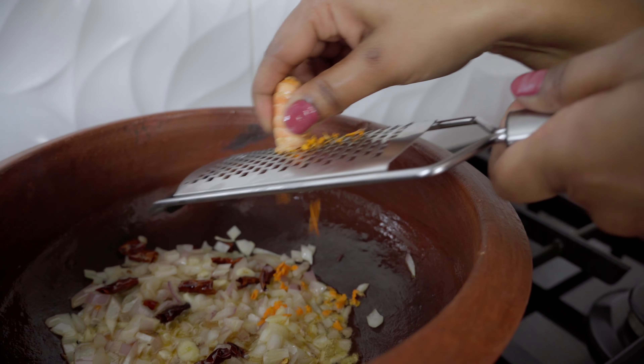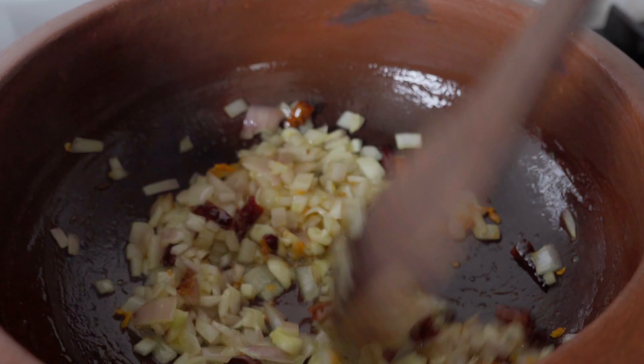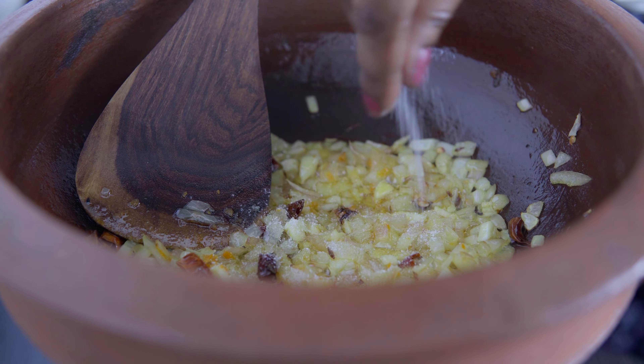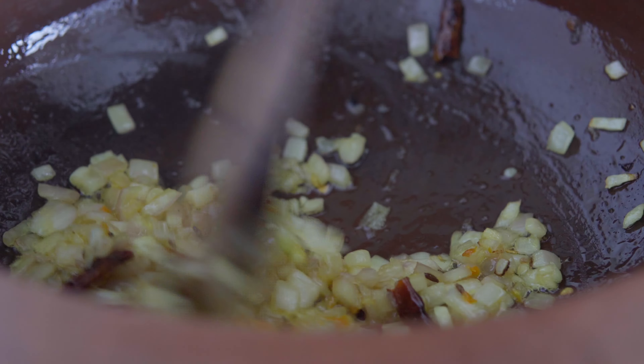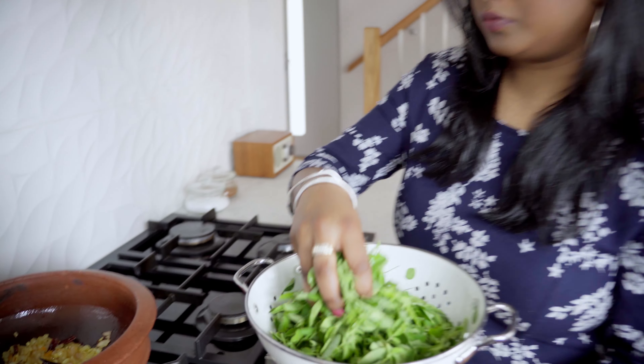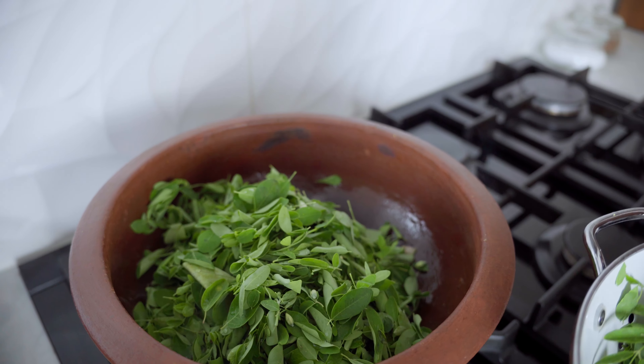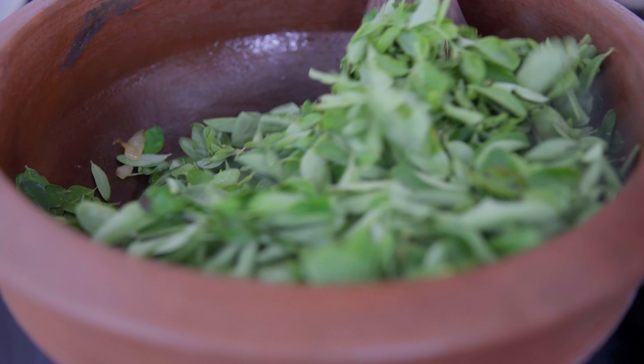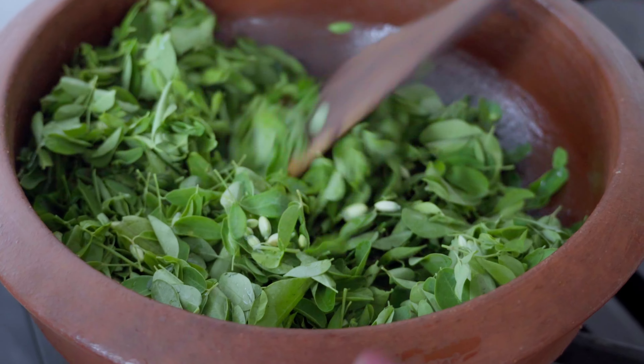Add some grated fresh turmeric. If you don't want to use fresh turmeric, you can use one-eighth teaspoon of turmeric powder. We will add the onion and cook it until it becomes light brown, then add a little salt. Then we will add the moringa leaves.